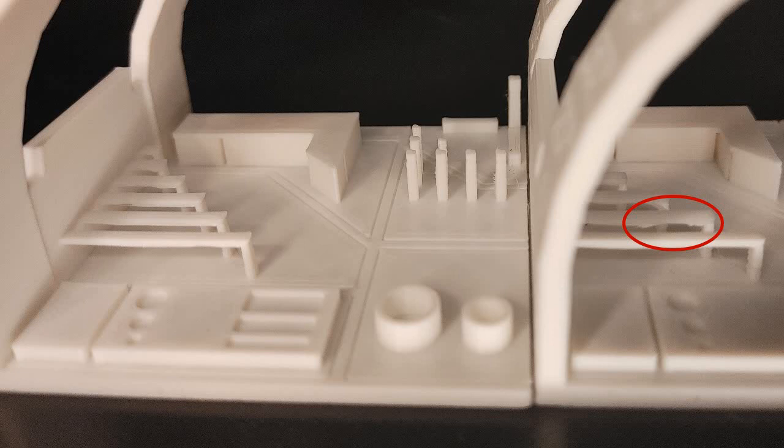Here you see both of our models — the Ender 3 V2 is on the left, the Genius is on the right. We are looking in this picture at the bridging capabilities, and as you can see they both came out decent, but on the Genius model on the right there is a little bit of droop in the second longest bridge, and just behind that there is a little bit of blobbing in the corner where the bridge meets its pillar. You don't see any of that distortion on the Ender 3 version.